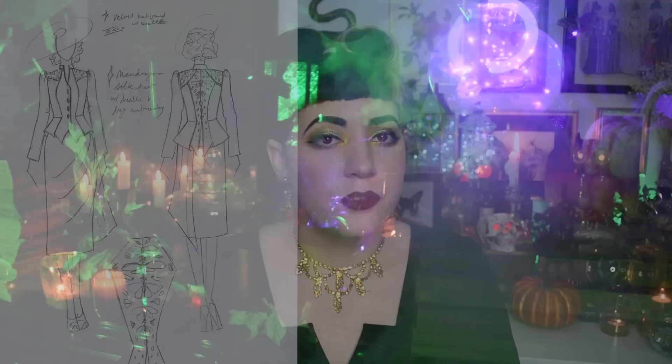Before I dove into the rest of my silk — because this color is sold out, I can't get any more of it, I only have what I have — I wanted to make a mock-up. In the tradition of this Mandragora project series, I ended up making a wearable mock-up out of a black polyester fabric, which is the same thing I did for the 1890s costume, so it's really just coming full circle — like poetry, it rhymes.